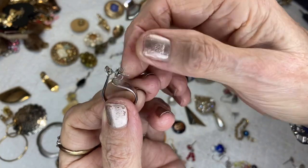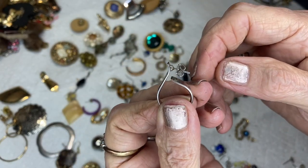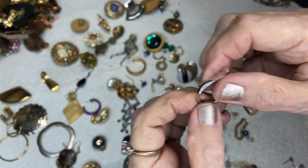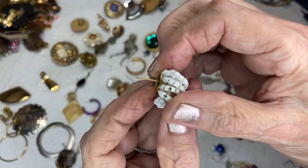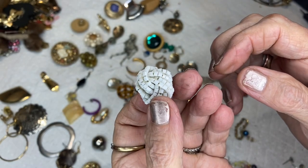This is a little silver post, butterfly back, kind of a hoop. This is a post, gold tone, with a seed bead love knot.